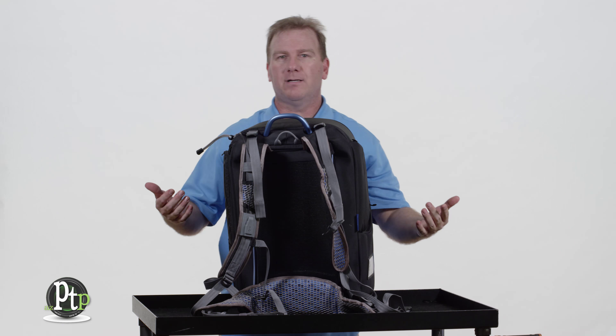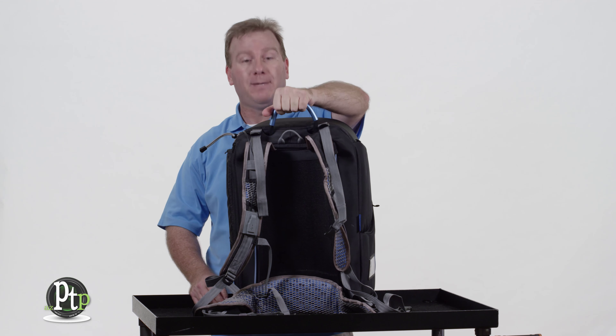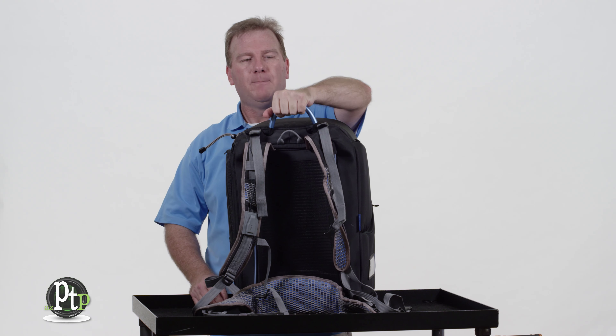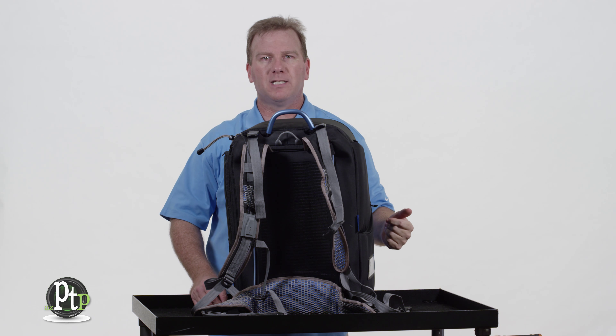While we're in the back, let's go ahead and talk about some of the other cool features you'll find back here. They have a nice aluminum handle, and when you pull up on it it'll actually retract and come to the lift position, and when you let go it retracts back into the bag.